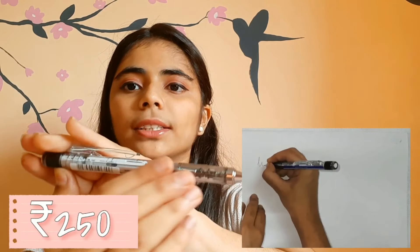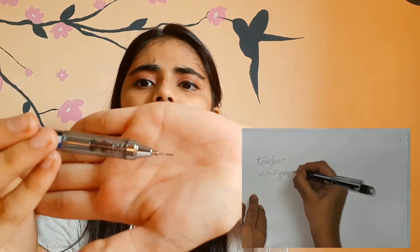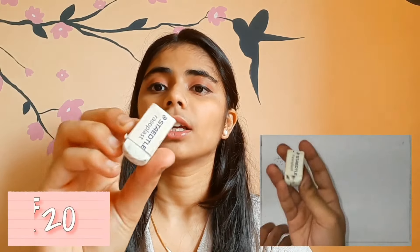This is a Tombow pencil — it is mechanical but different, like when you sharpen the pencil the lead comes out, and behind it is a retractable eraser which I liked. Next thing is my eraser — basic, nothing great — and then my long scale is Camlin, 30 cm long.